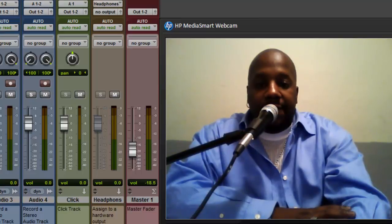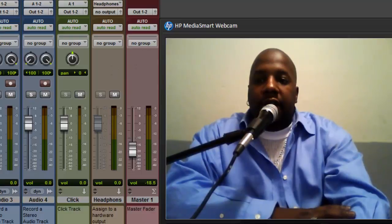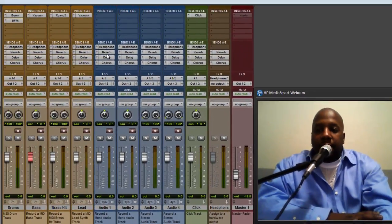Once you hook that up, go ahead and open a template. This is a hip-hop template. If you've seen my other videos you know how to get to it — open a new session, go to Templates, then Music, then Hip-Hop. This is the mix window, so go here.